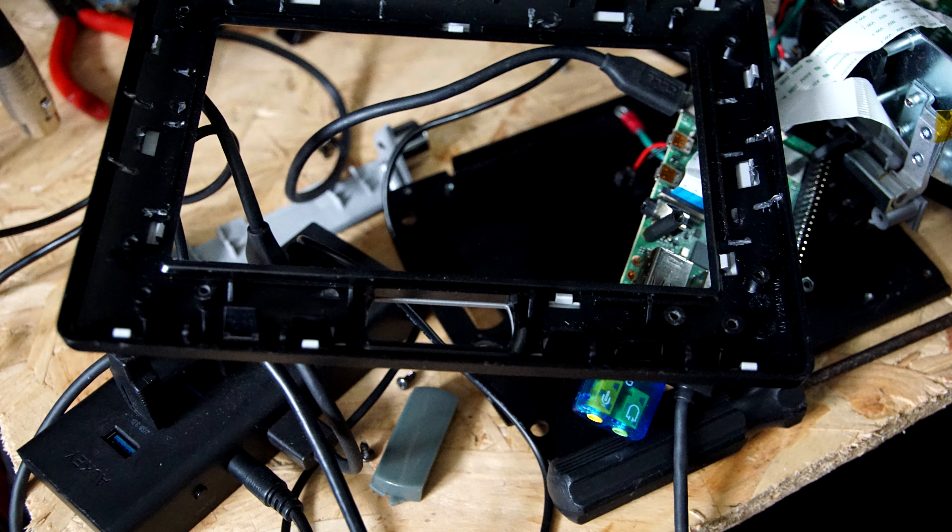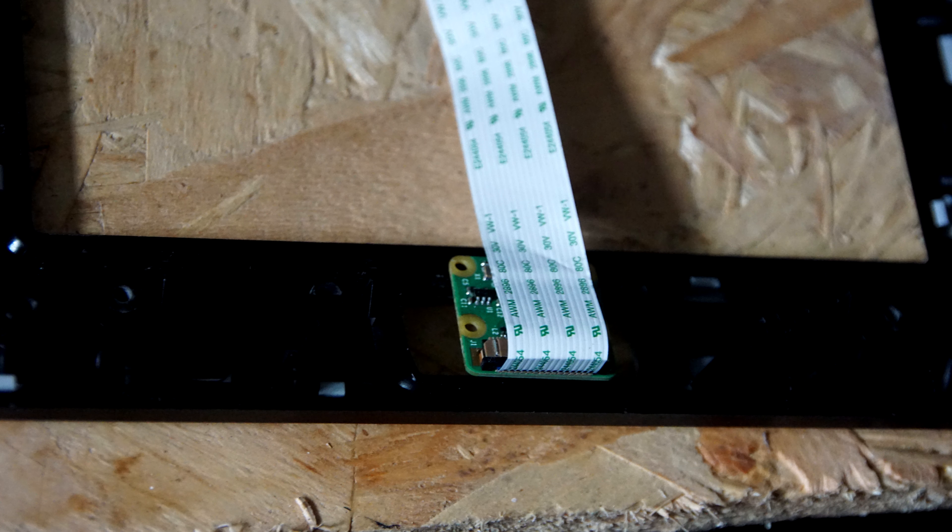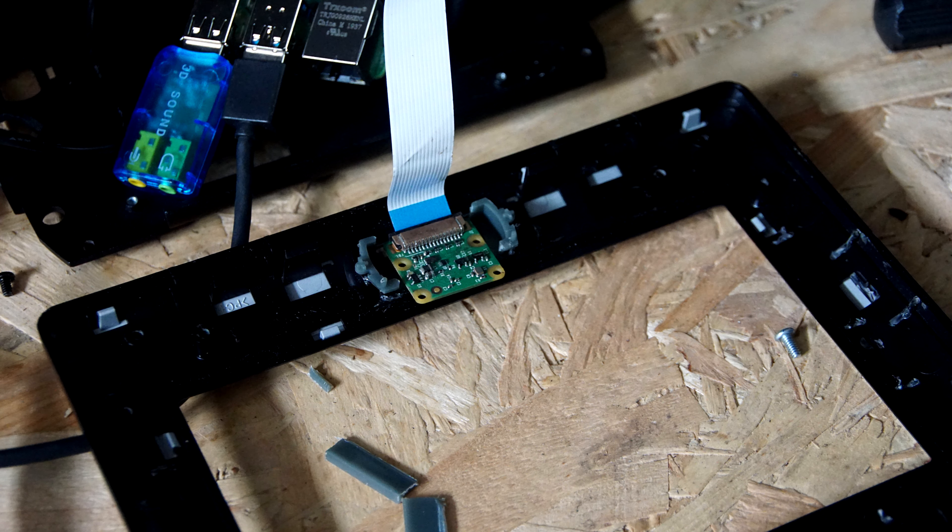I had to cut a bit more out to fit the Pi camera in. You've got to take a little bit out of the top of where the push button is at the bottom, so that the Pi camera will fit flat against the front. It's slightly to the top of the button — cut a bit of the plastic away and fit it there so the flexible ribbon cable is at the bottom of the screen.